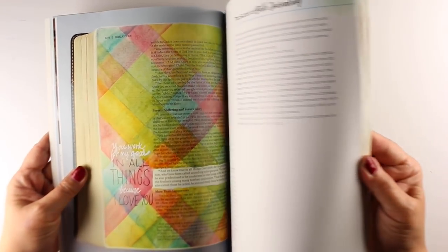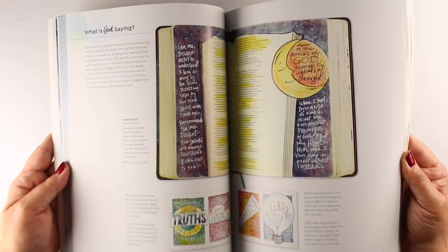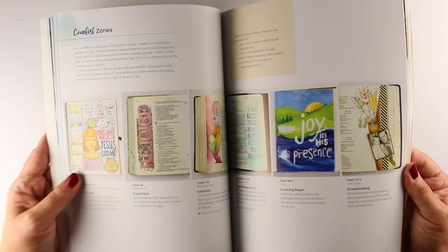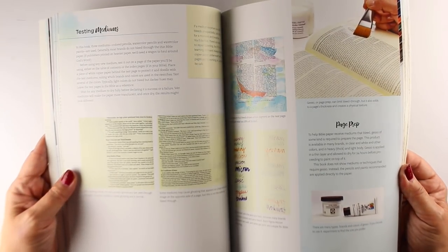This first section is really important to me, and I hope you don't skip to the art, because it's all about the process of hearing from God, how to pray through the scriptures, and overcome those things that are stopping you from getting started, and helping you to really dig into your relationship with God — because that's what this is all about.